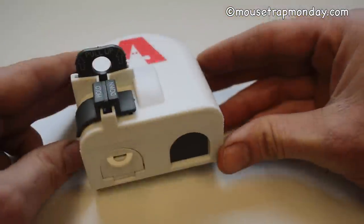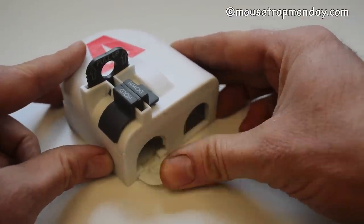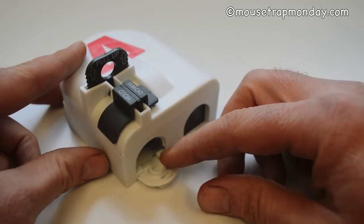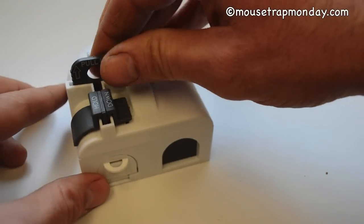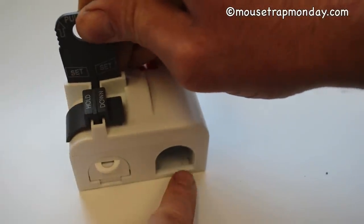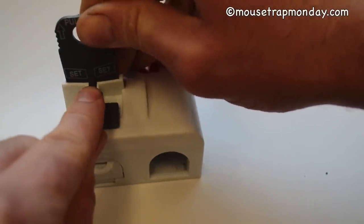Here's what the Kill Vault mousetrap looks like. There's a little door up here that you open to put your bait — I like to use peanut butter, just a dab right there. To set it, you pull that up and you can see the little piece of plastic lifts so the animal can enter.